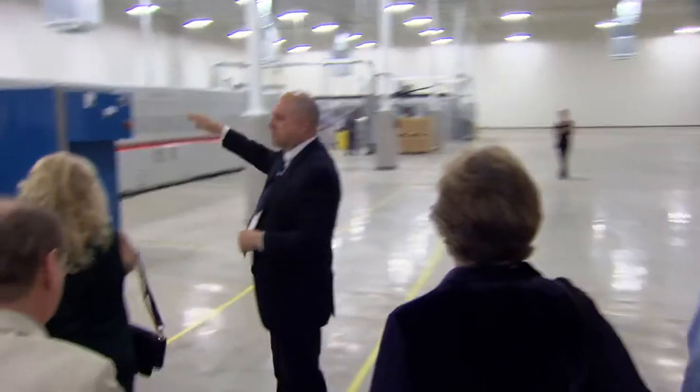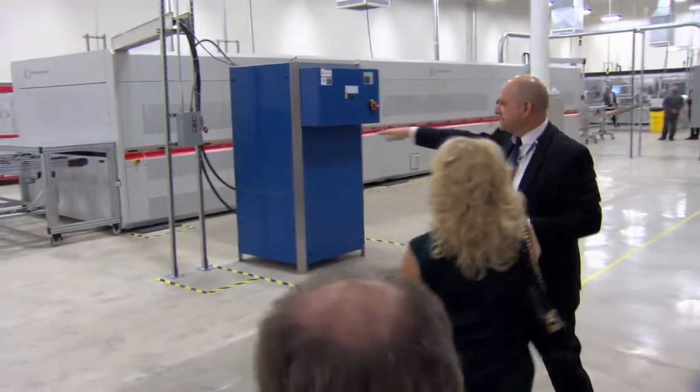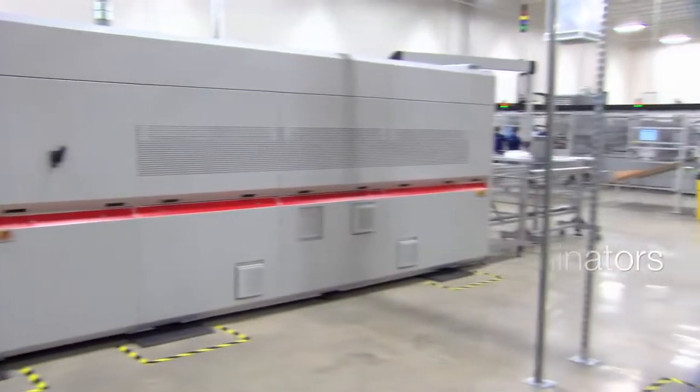This machine automatically knows how to sort the panels by power. We're already expanding our facility — these are laminators, and we're putting a second laminator in. You're going to see a second automated conveyor belt here. It's a real scalable process.